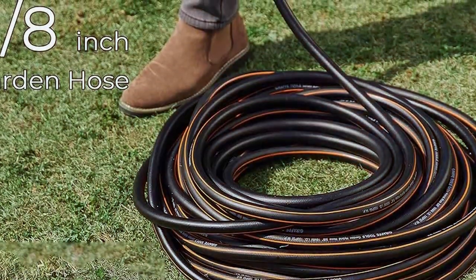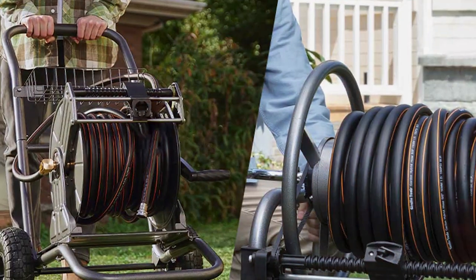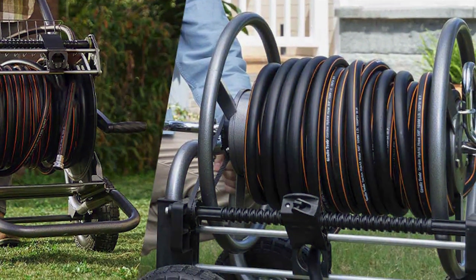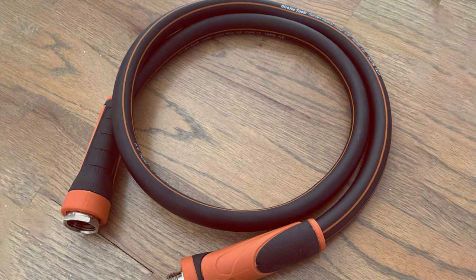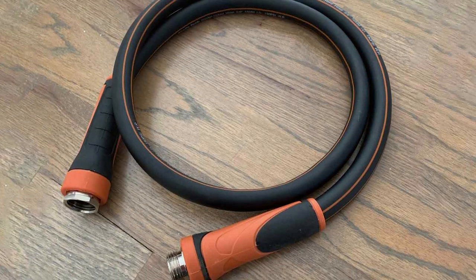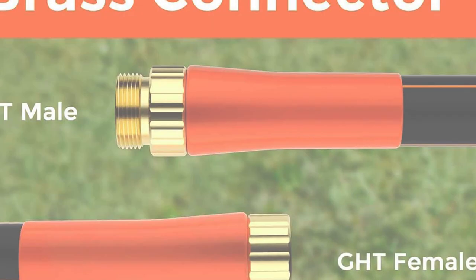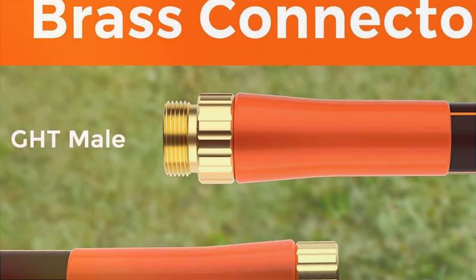The Giraffe Tools Garden Hose delivers a consistent and powerful water flow, whether you are watering your garden, cleaning your deck, or washing your pets. It also features a versatile nine-pattern spray nozzle for various watering needs. The hose is UV-resistant, which means it won't degrade under the sun's rays. The brass connectors are rust-resistant and provide a secure, leak-free connection. Giraffe Tools offers a 2-year warranty, giving you peace of mind about your investment.